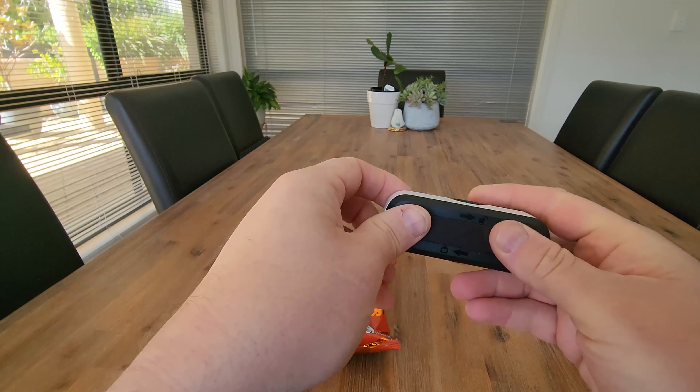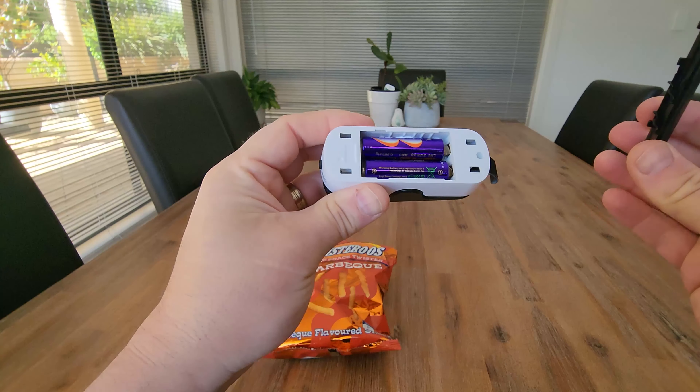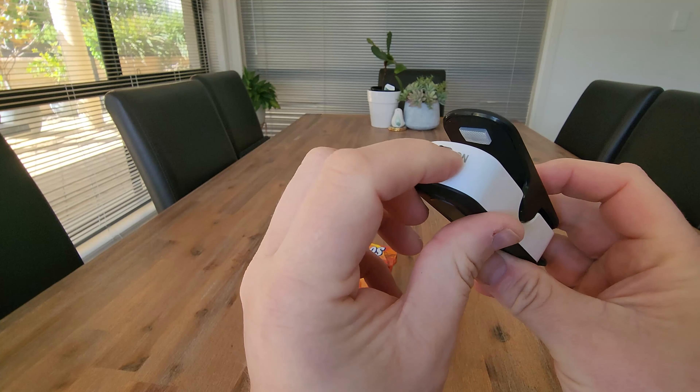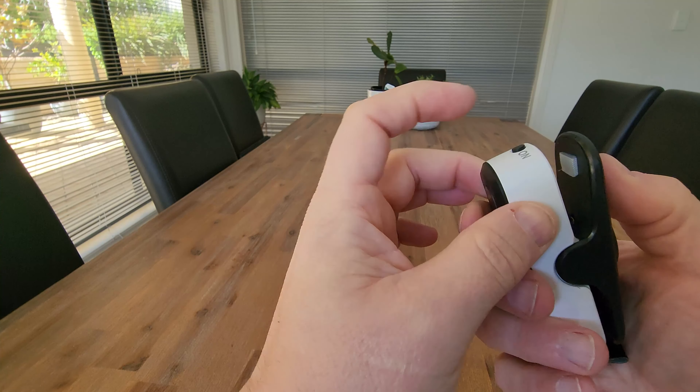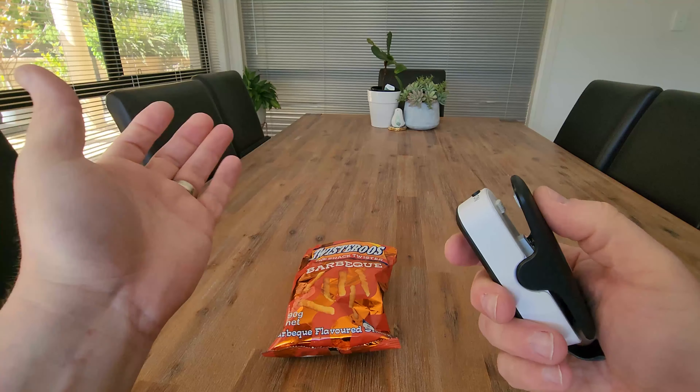So how cool is this mini bag sealer? This just takes a couple of AA batteries in the bottom. You've got your on/off switch here. So we turn that on, and then as you push this down it creates heat to seal anything that you might have opened.